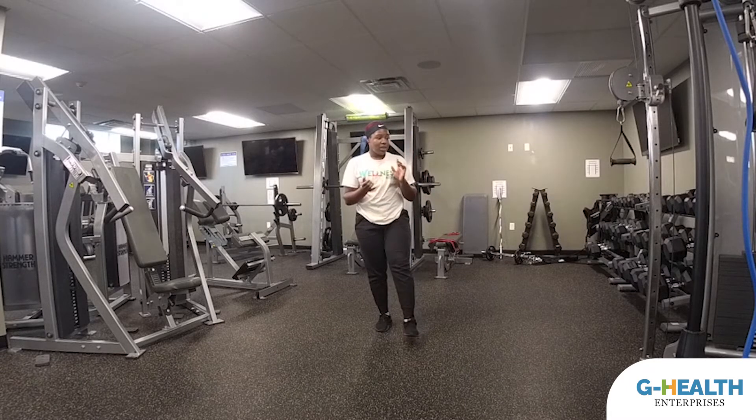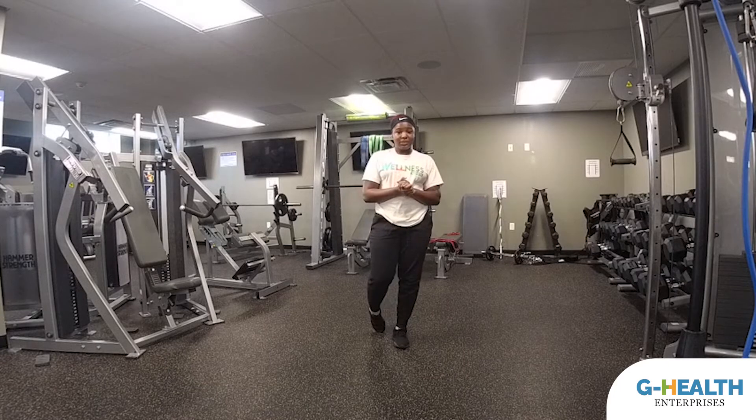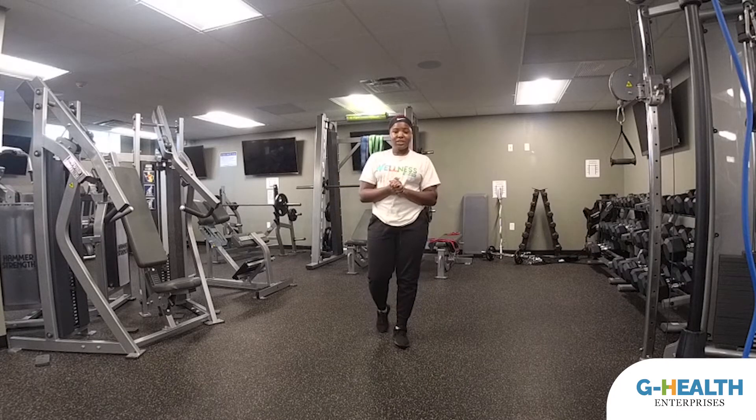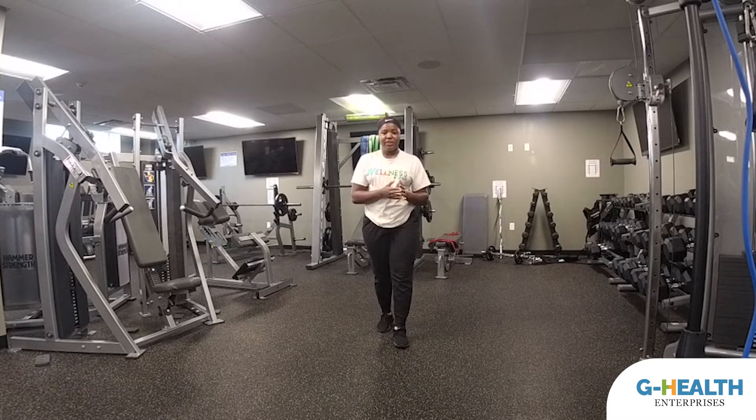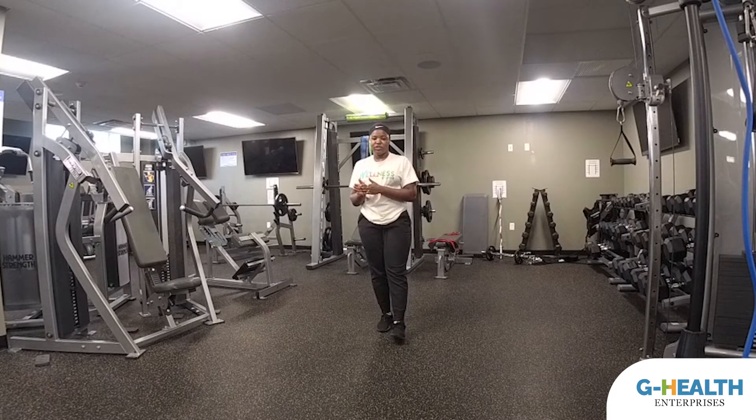So today we are going to be doing skater kicks, plank jacks, quick feet, scissor kicks, and squats with shuffles. I'm going to show you the modified version of each exercise and then transition into the more advanced version halfway through. I'll be demonstrating for 30 seconds. First, we're going to get started with some stretches.